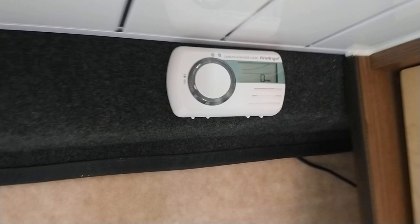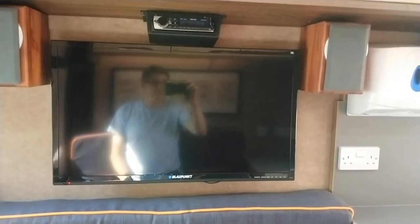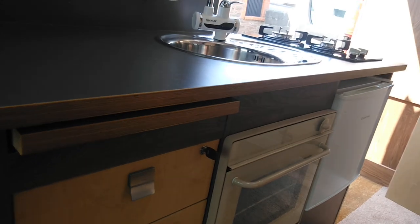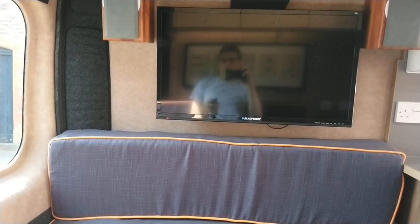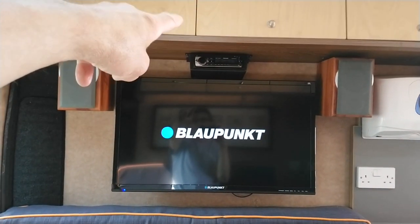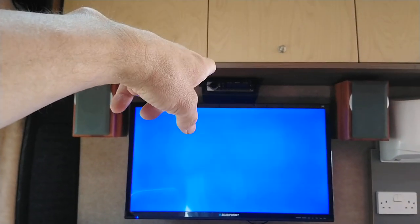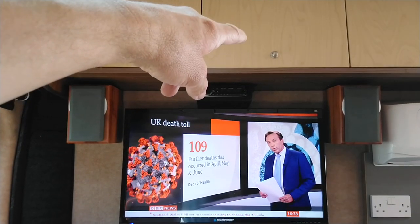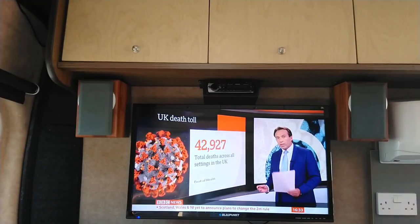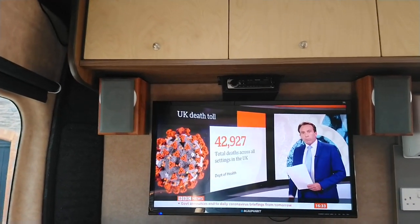There's a carbon monoxide alarm fitted. The TV is a 32-inch television connected through the stereo, which is mounted above it with two speakers. The stereo is also Bluetooth and takes a USB memory stick so you can put music on there and play it back.